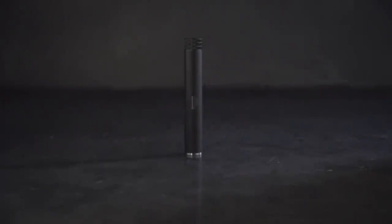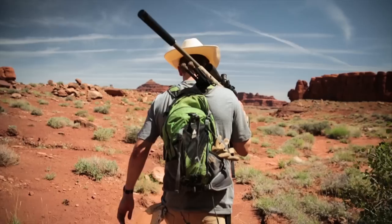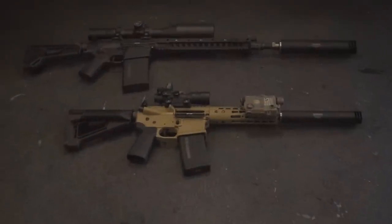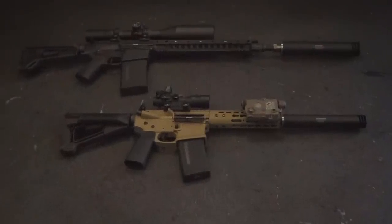Weighing in at only 11.3 ounces, the Harvester is ideal for hunting and precision rifle use. Both the Harvester and the Harvester Big Boar can be used on ARs. However, they are not full auto-rated.